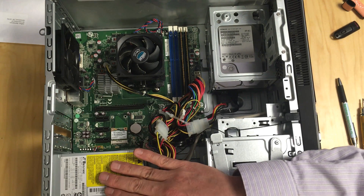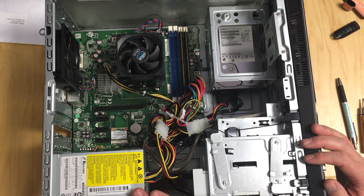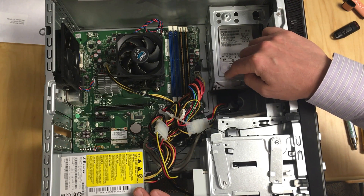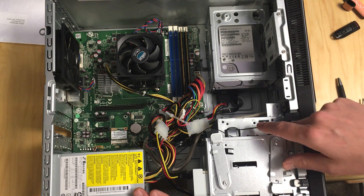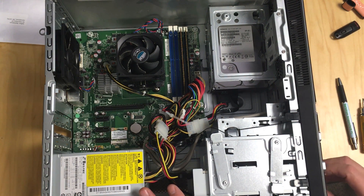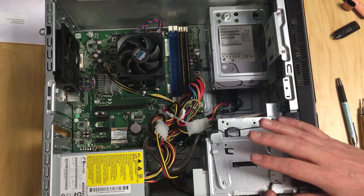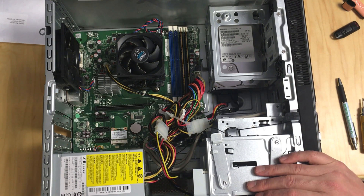We have what looks like a 250-watt power supply, which we'll see if it can hold up — it's pretty old. The plan is to put in a gigabit Ethernet card, add a second hard drive, and maybe put in an SSD to make the thing go faster. We'll probably also take out the DVD drive and replace it with a couple more hard drives, since we've got the room. So that's the plan — let's get to work.